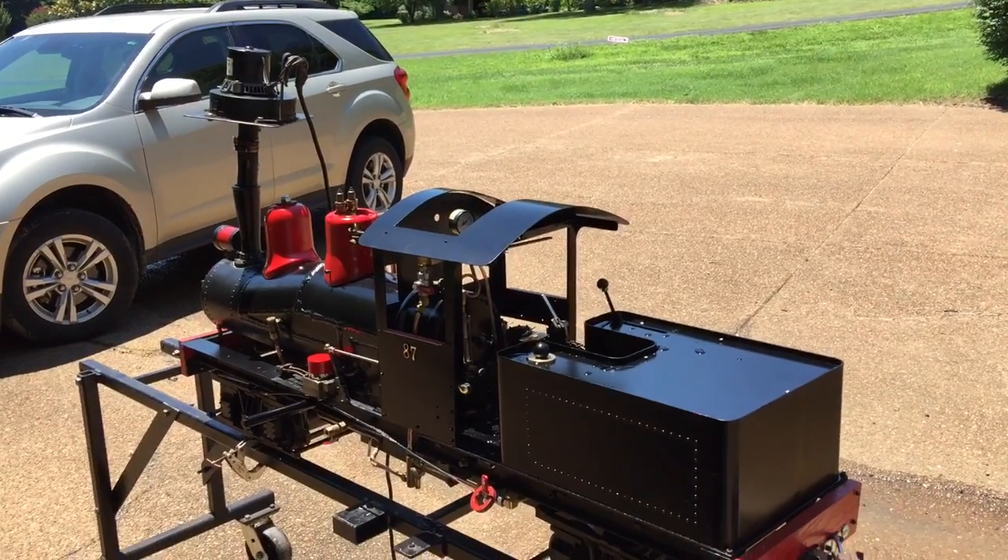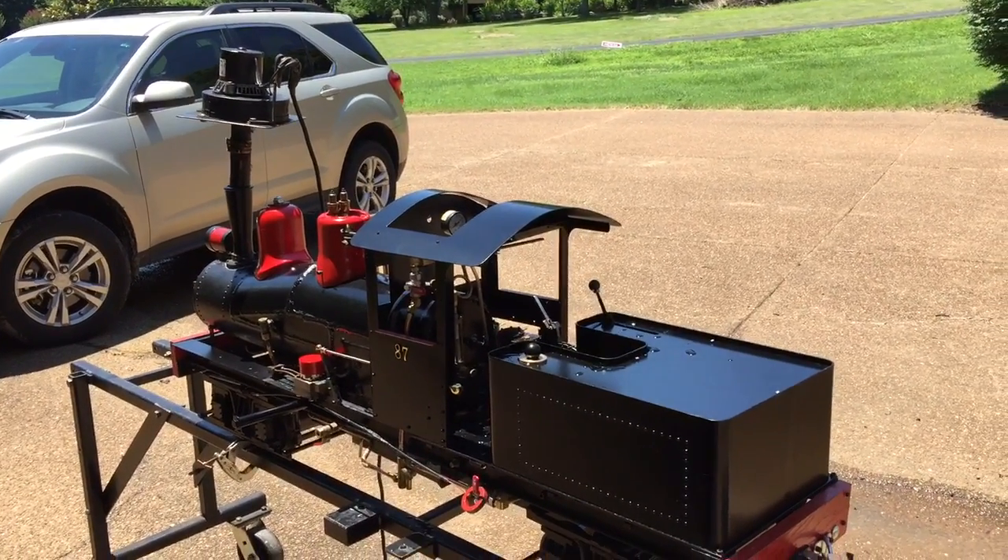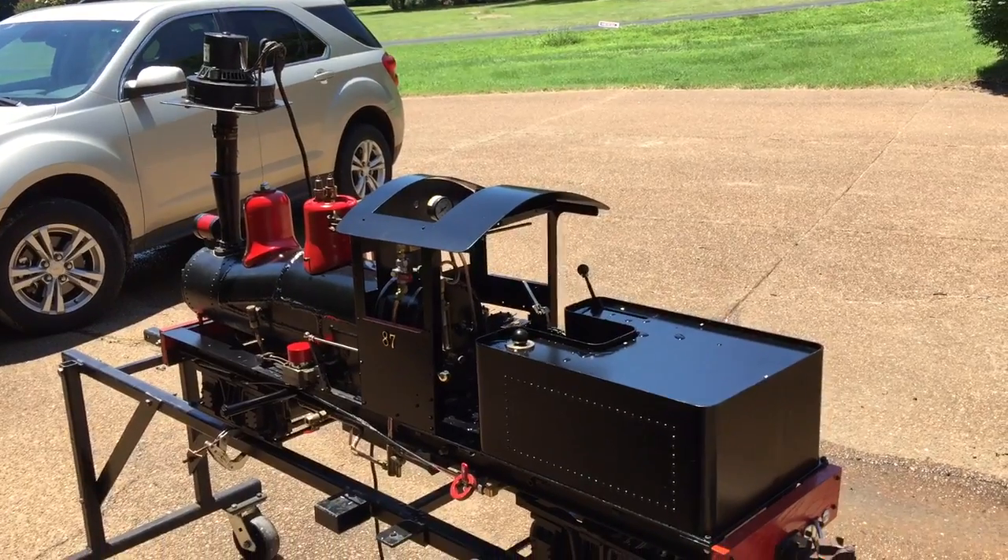Here's the video — I'm firing up now. Got the match light charcoal and I've already started to add a little bit of coal into the boiler.